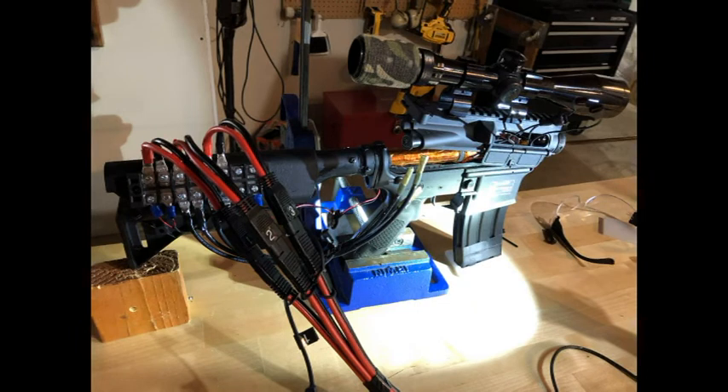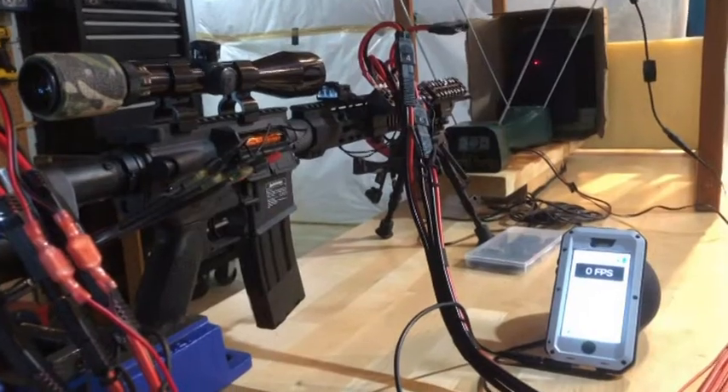A Gauss rifle accelerates projectiles using electromagnetic force. It is very quiet because there is no explosion involved — you do hear the sound of impact, though.